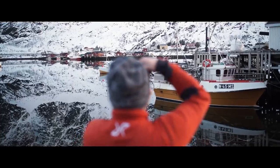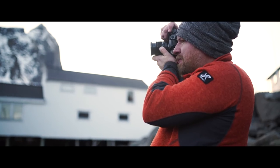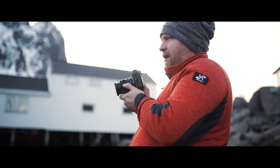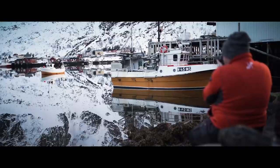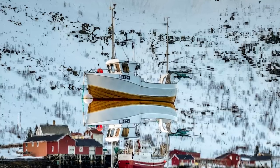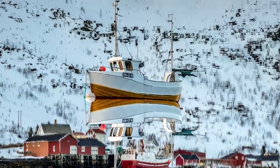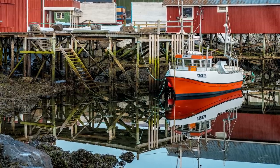With the fascination for technology and equipment, it's easy to forget that some scenes are captured better by hand — that is, without a tripod and without a filter. Equipment is, after all, not an end in itself. Some images you only take when you're free of unnecessary ballast.